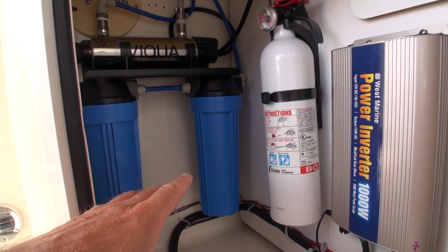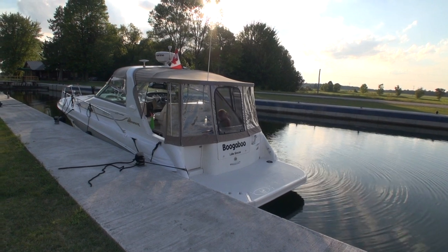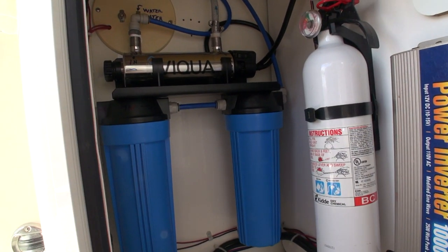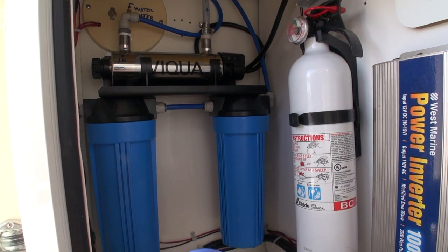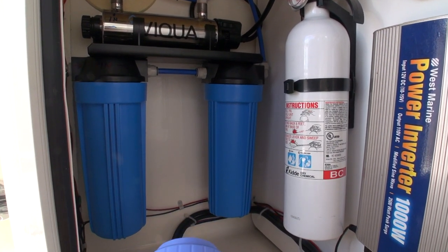This is situated on our boat which is a 1998 330 model Sundancer, which we've had now for four seasons, and today in real time is August of 2020.